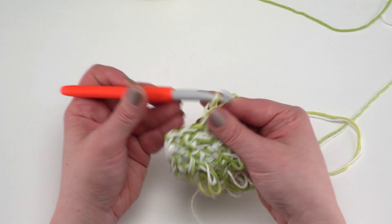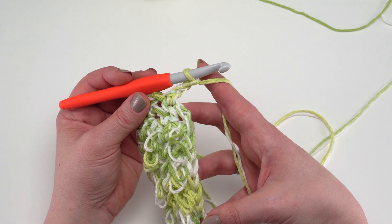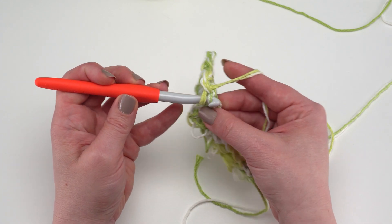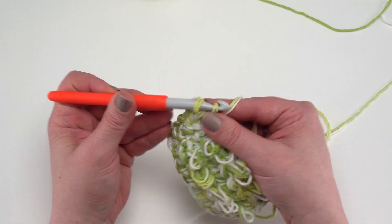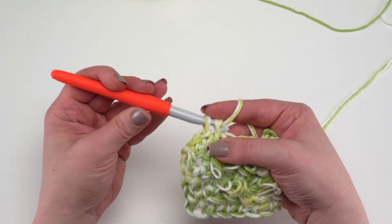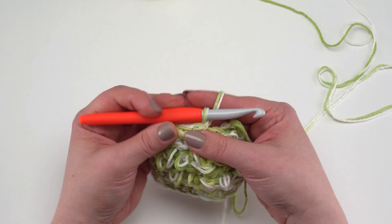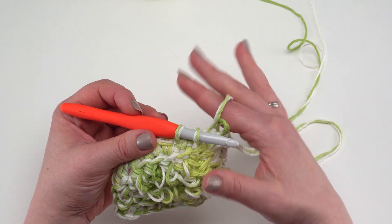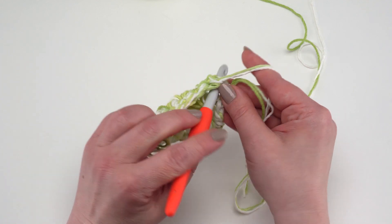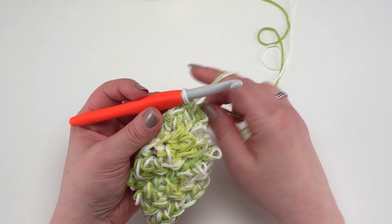When you reach the bottom, chain two, then single crochet in each stitch along the foundation. If you used chains instead of foundation single crochets, just crochet into the bottom of your starting chain. You may have two loops to enter or just one depending on how you started — it doesn't really matter. Work a single crochet in each stitch all the way across. Foundation single crochets are great here because they look basically like another stitch even though they're upside down.